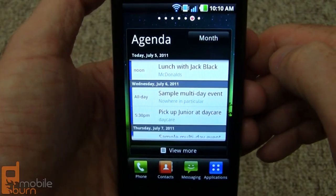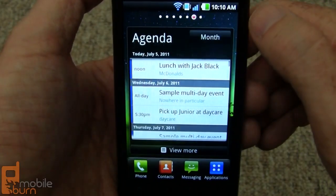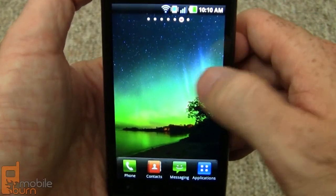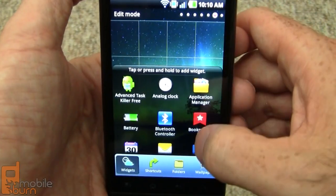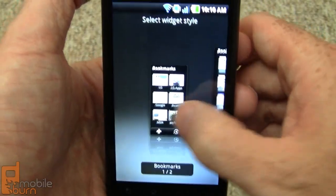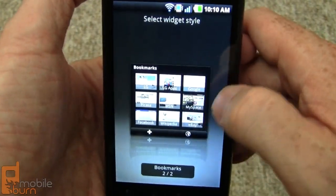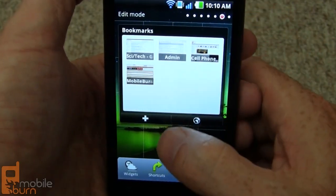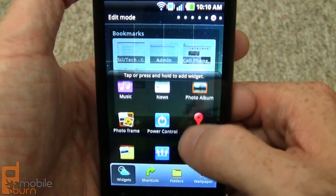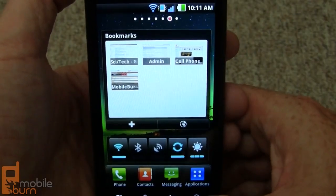This is the nice calendar widget — it works in both month view and agenda view. I'll remove it by long-pressing just to free up the screen and show what I was referring to about different sizes of widgets. The device stays in edit mode so you can continue to load up additional widgets, like a power control widget. Hit the back button to get out of edit mode.